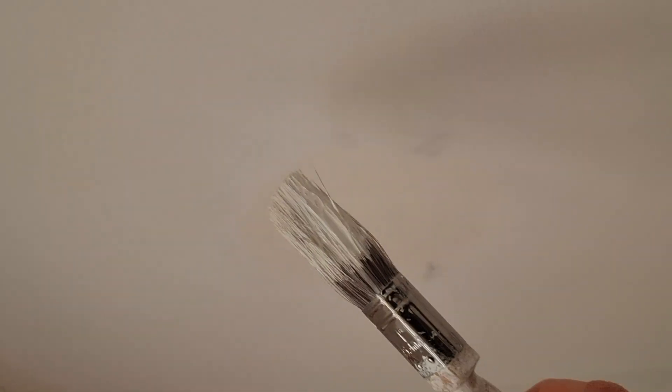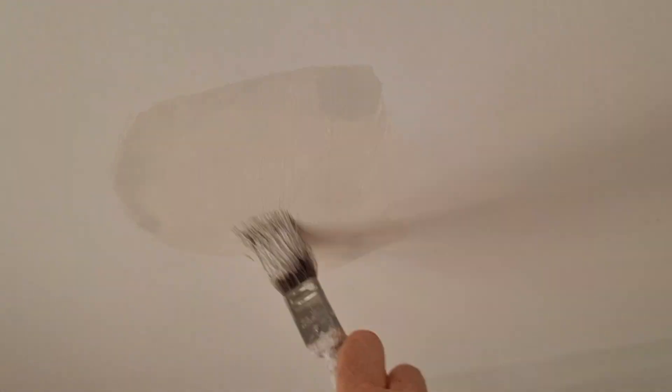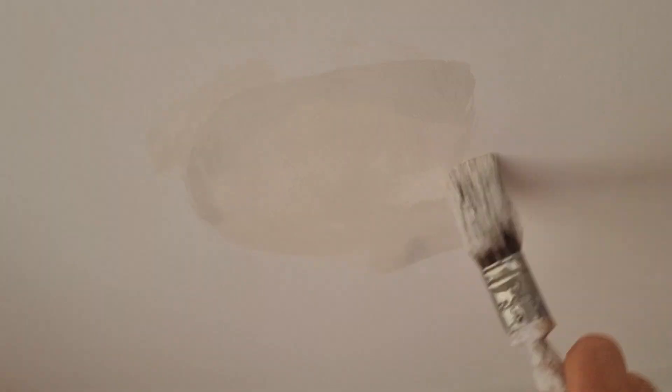You can see this stain more so now. We'll leave that 45 minutes and with a bit of luck it covers.